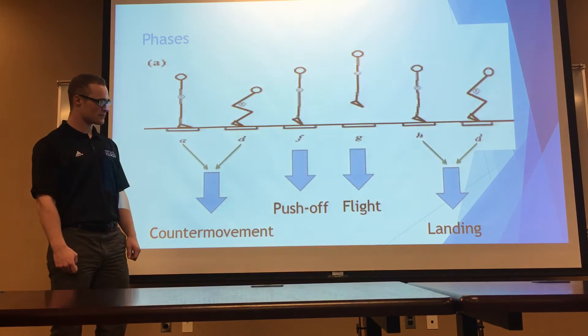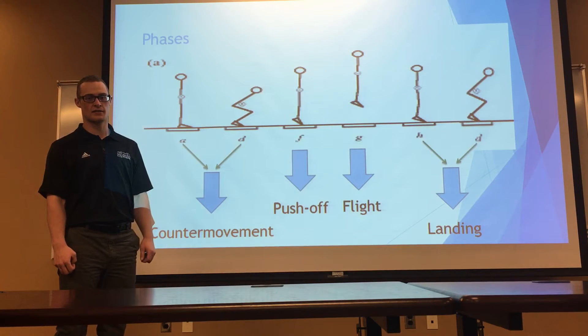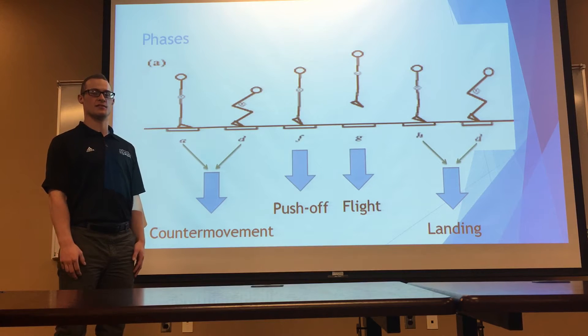And the landing phase is from the second the toe hits the ground all the way back up into the standing position.